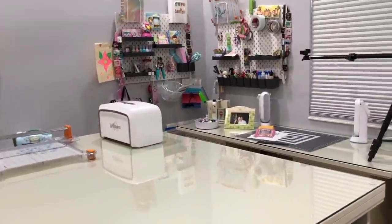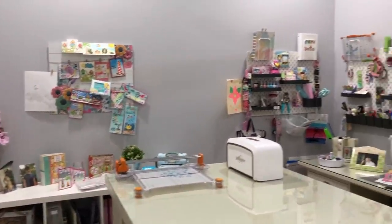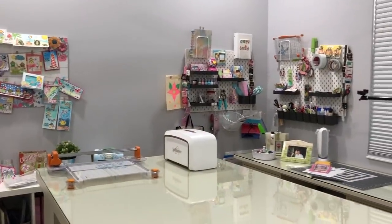So this is my craft room tour. I hope you like it, and if there's anything you want to know more about please leave me a comment down below. Have a great day everyone, and thanks for watching!